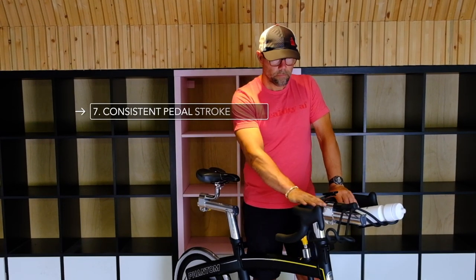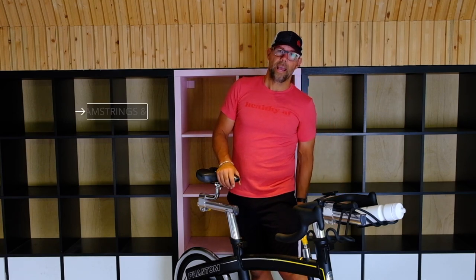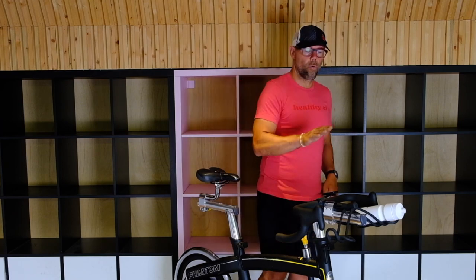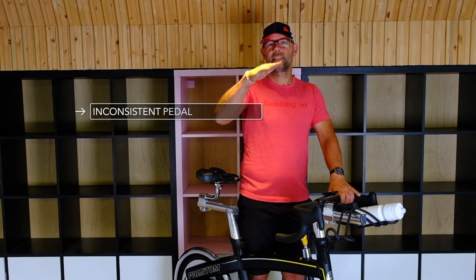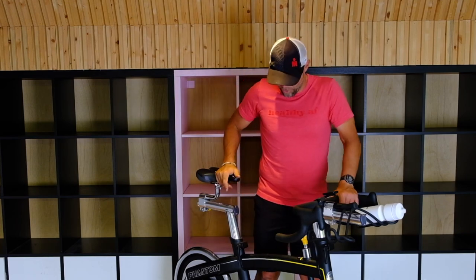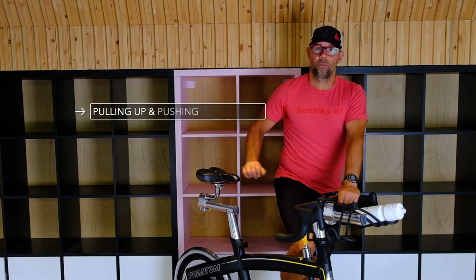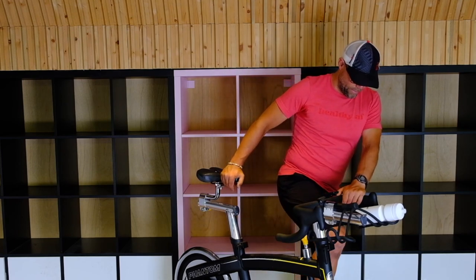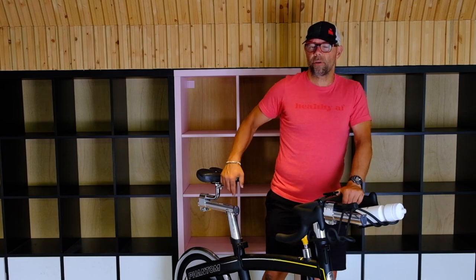With your pedal stroke, you always want to use the main muscles: glutes, hamstrings, and quads — a little bit of calves, but mostly the big muscles. What happens is some people forget to activate their glutes and hamstrings and try to use only their quads to bring the pedal up, which makes for an inconsistent pedal stroke — almost like a clicking at the top, jarring the pedals up and down. Especially if you're using clip-ins, you've got to pull up with your glutes and hamstrings and then drive it down with the quads. Keep the foot flat — don't point the toe forward. That'll keep a consistent pedal stroke.